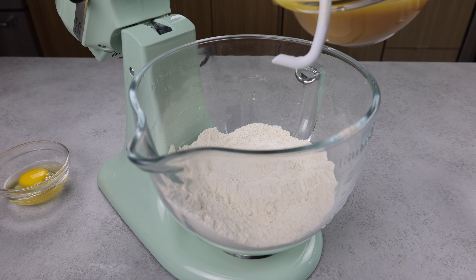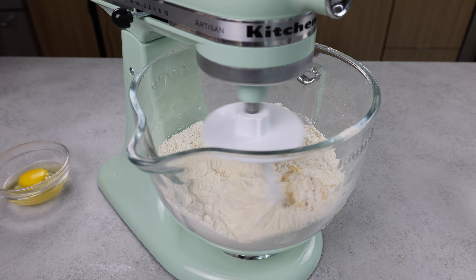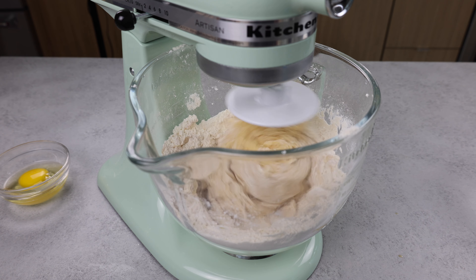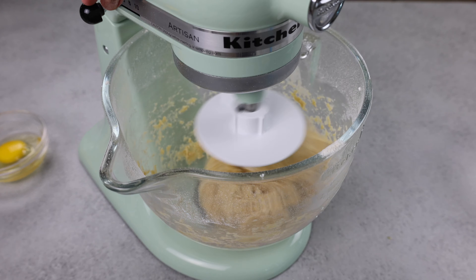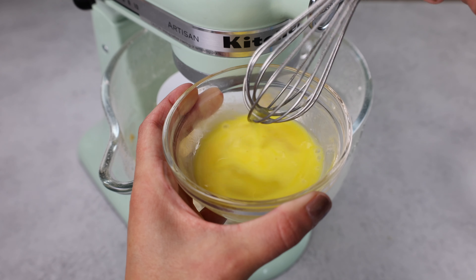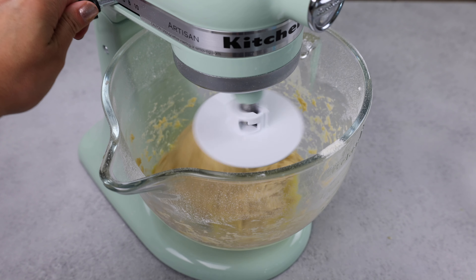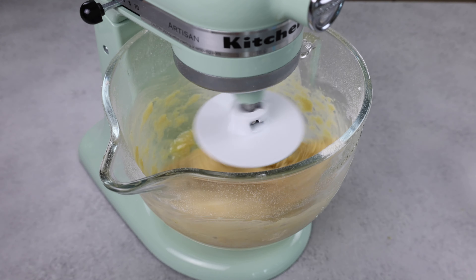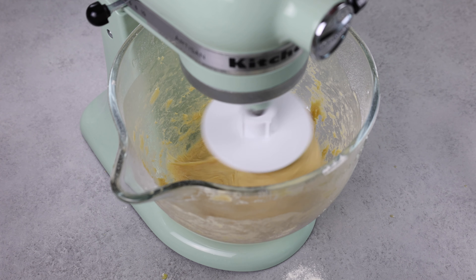We're going to whisk that together and then pour it into our dry ingredients. We're going to turn this on low at first and then slowly increase the speed until a kind of sticky dough ball forms. It takes a little bit of time to incorporate all the flour but it'll come together eventually. Once you reach that stage, you're going to whisk together your egg just to make it easier to incorporate, then pour it into your bowl and mix until combined. It becomes a sloppy mess at first but give it a little time and eventually the egg will work into the dough and become kind of elastic.